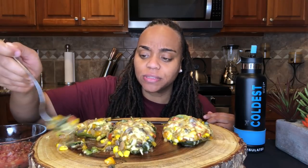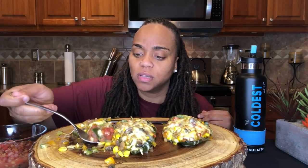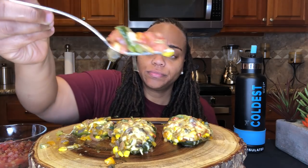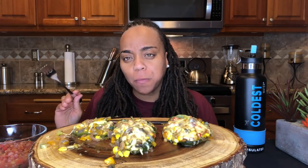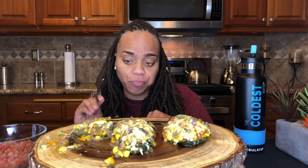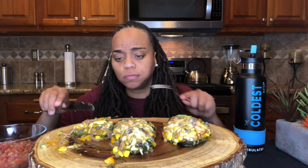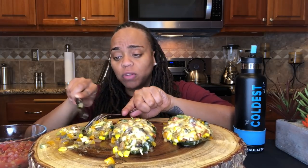I'm really impressed at how good this is. Let me try it with the salsa. I don't even feel like it needs it, but I just want to see if the flavors even go together. I can do it without the salsa. It's good the way that it is. I can see maybe putting a sauce on it, but not a salsa. It's perfectly fine like this.